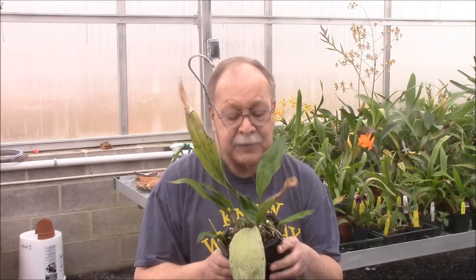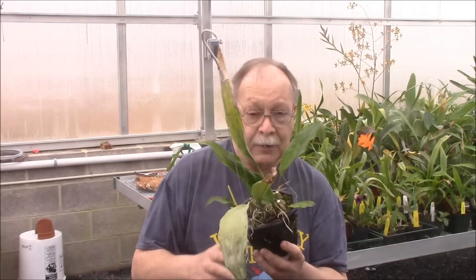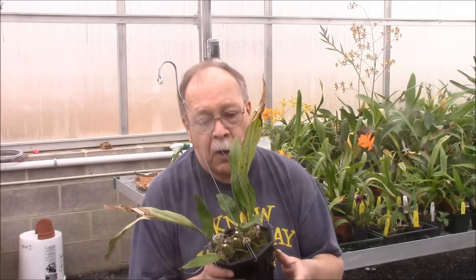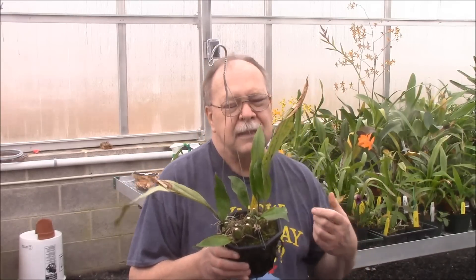I'm growing this in a mixture of bark, charcoal, and sphagnum moss right now. They like very good drainage — they don't like to be soggy, but they do like to be watered very frequently during the growing period. Once the growing period is over in fall, you let up a little bit, letting them almost approach dryness, but never quite dry.